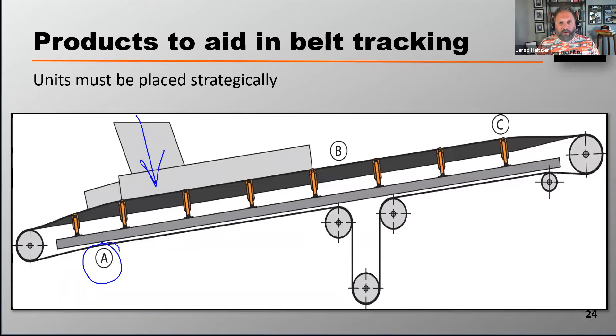The other spot I might install one of these units is at point B. The reason for point B is because once I load the belt, that's where I have a big opportunity for the belt to mistrack again, because of either off-center or segregated loading. The idea is: once I load it, once this belt gets out of the settling zone and continues on its path, I've tracked it before it continues on.